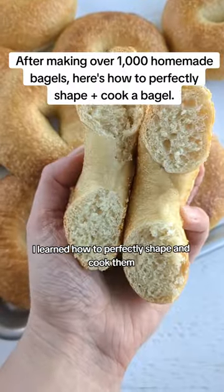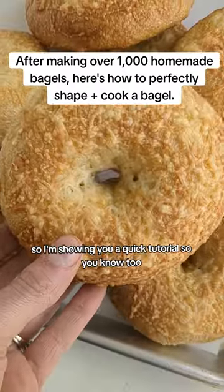After baking over a thousand homemade bagels, I learned how to perfectly shape and cook them, so I'm showing you a quick tutorial so you know too.